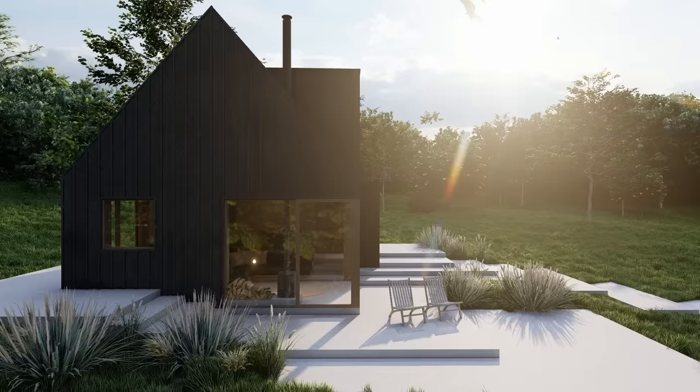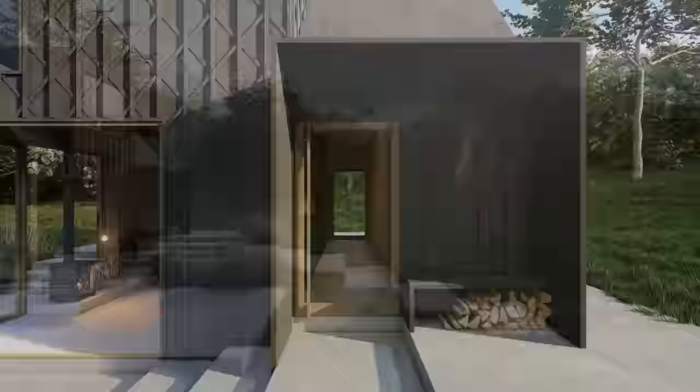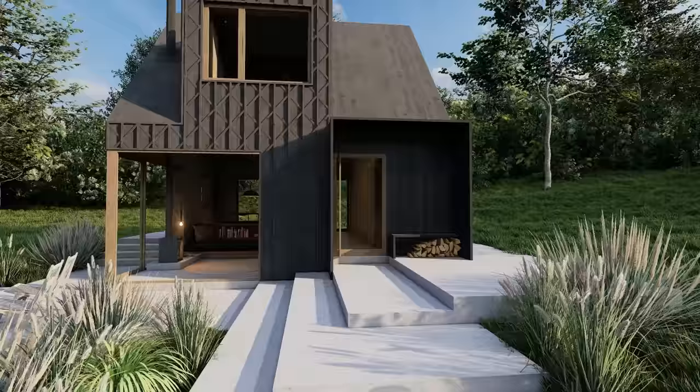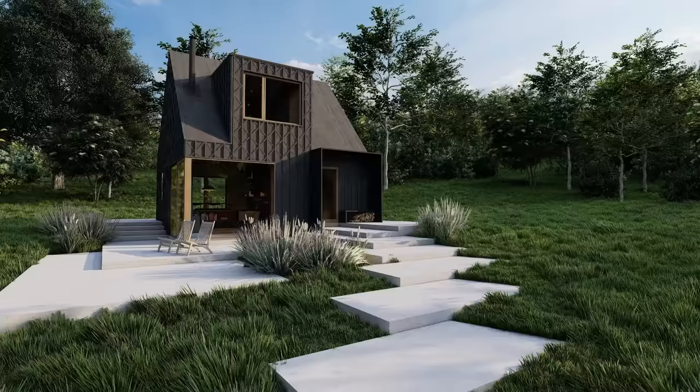This covered entrance area creates a threshold to mark the point of entry while also providing a little bench and a space to store some logs. This creates a moment to pause before entering the building, and because the floor plan of this building is only 36 square meters, once you're in you're into the whole space at once. So small moves like the threshold entry area can really make all the difference to your experience of the space.